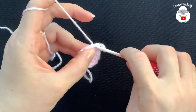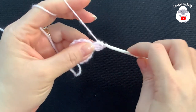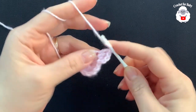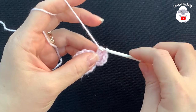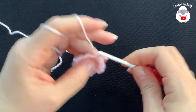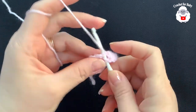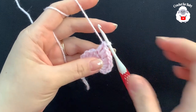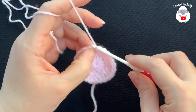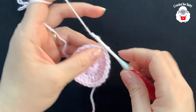For the second row, chain two — remember the two chains never count as a stitch. Into this same stitch make two double crochets, that's one and two. On top of the next double crochet make two double crochets. In this row we're going to make two double crochets on top of each one of the double crochets from the previous row. At the end of this second row you'll have a total of 24 double crochets. To finish, go on top of the first double crochet and join with a slip stitch.